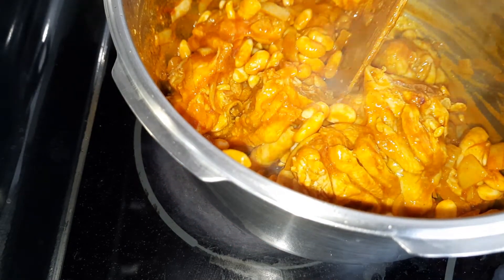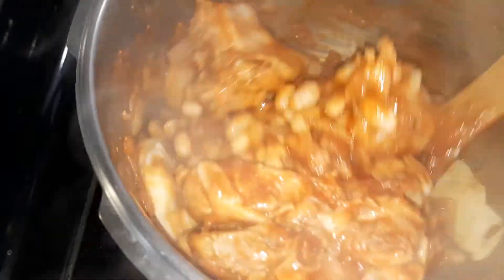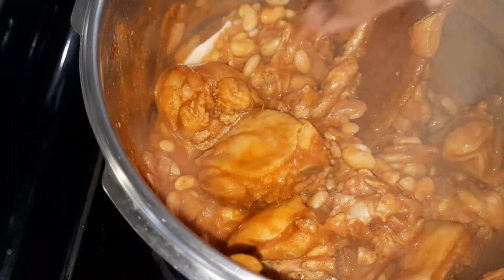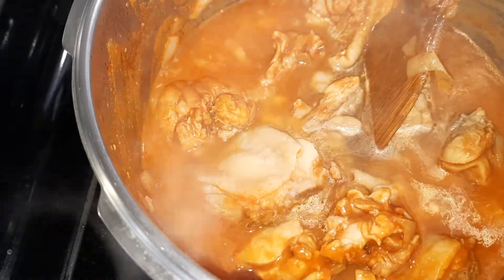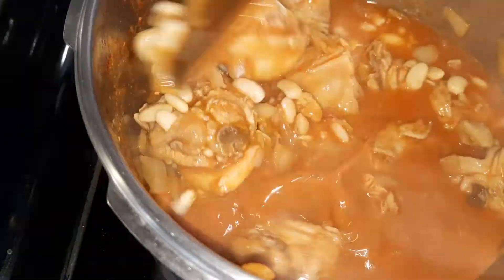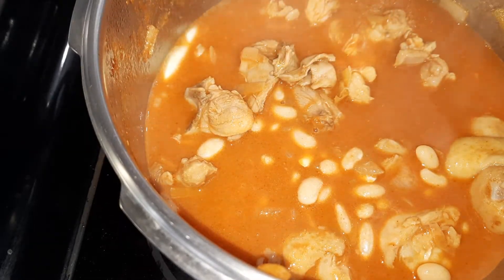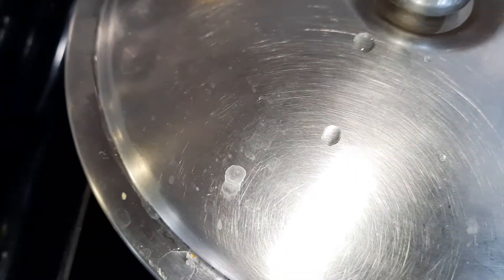Add cinnamon — four tablespoons. I'm going to add water until it covers the chicken. I'm going to pressure cook this on medium heat and wait for the whistle to come.